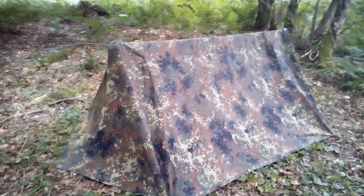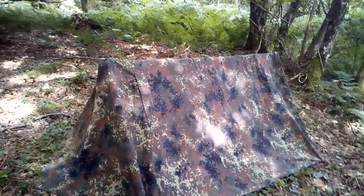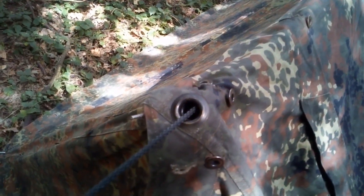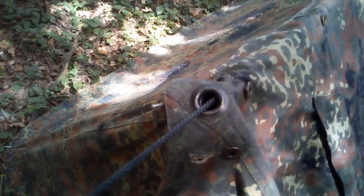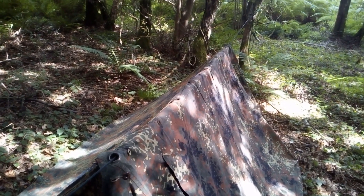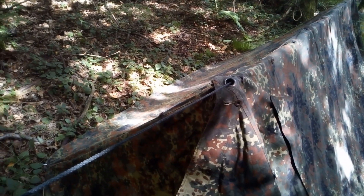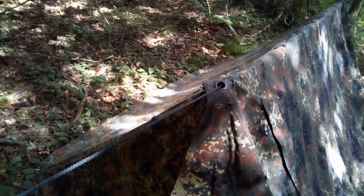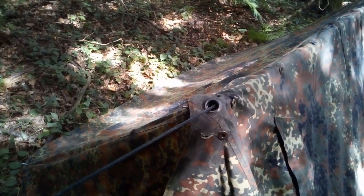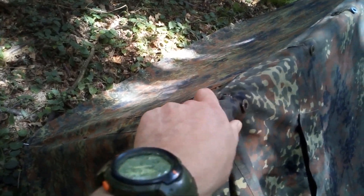Now that would probably make more sense for me — I'll just run a ridgeline between the two trees. Fit the line through the large grommet where the poles normally come out, so the line's running on the inside, holding the roof up. If it's wet, I'll obviously have to sort some sort of drip line so the water doesn't follow it in through the grommet. I'd probably also put a line on here with a prussic knot to pull the tension out a little bit more.